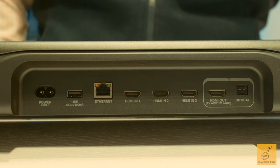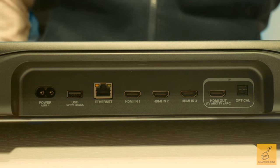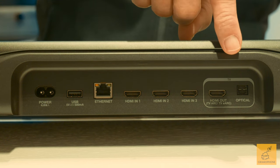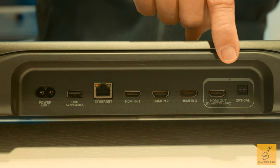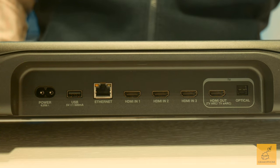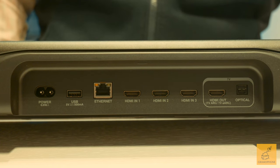We've talked a lot about performance and capability. Let's take a quick look at connectivity. The most important jack on the back of the soundbar is the eARC connection. For those unfamiliar, eARC is your gateway to ensuring the absolute best surround sound performance no matter your video source — Blu-ray player, television, video streaming, you name it.